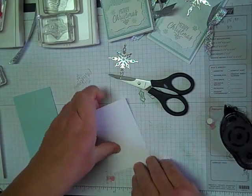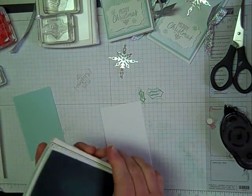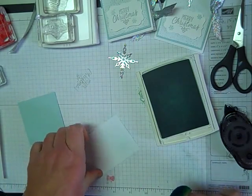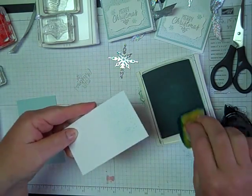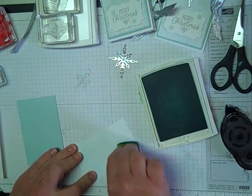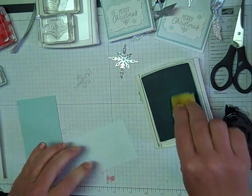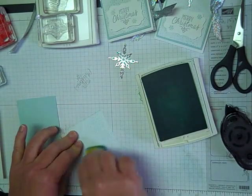Let's get back to the stamping. So this is that Fancy Frost Paper, and what I'm going to do is just sponge it with some Soft Sky. Just lightly do it — I always like to tap off first and just kind of lightly swirl it on here. Can you see that? It just makes it pop so you can see the design that's on there. When you take a sponge and dip it in the ink, just do it on your scrap paper first because you don't want that blob — especially if you've just re-inked your pads.